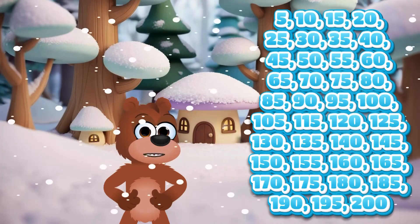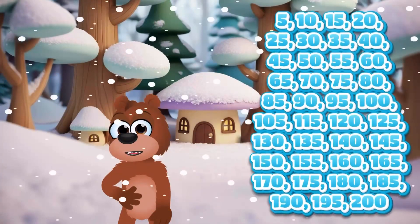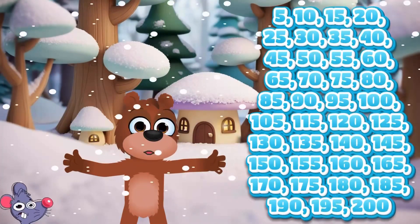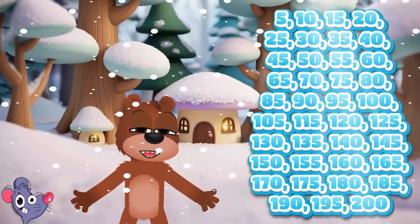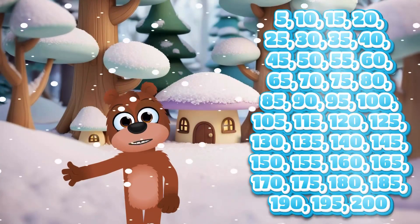105, 115, 120, 125, 130, 135, 140, 145, 150, 155, 160,